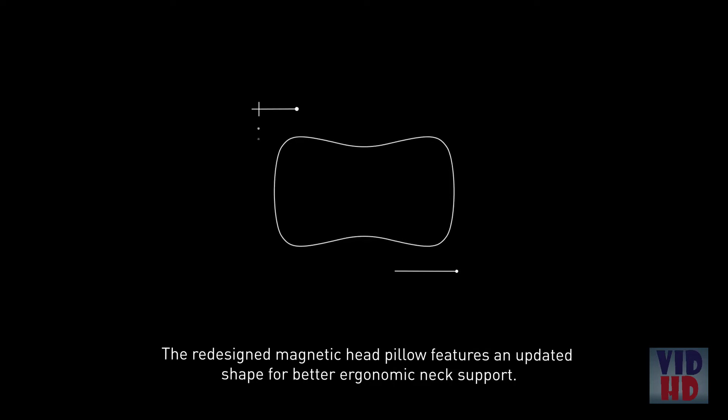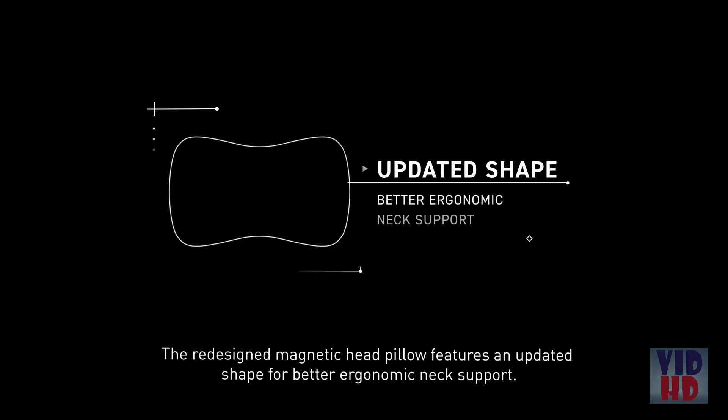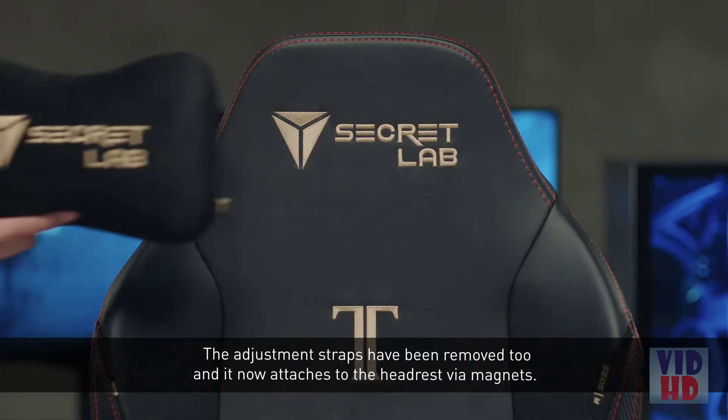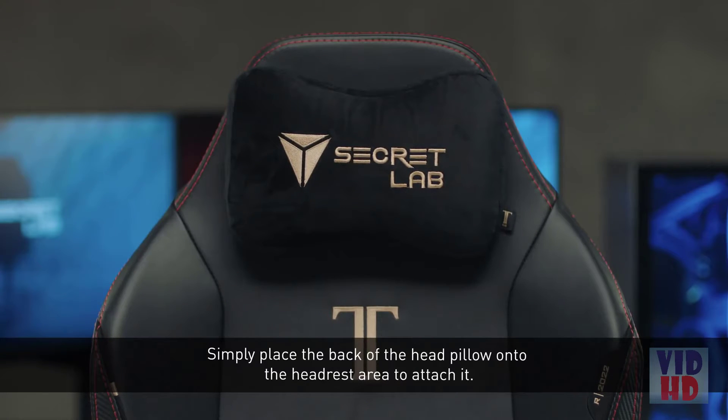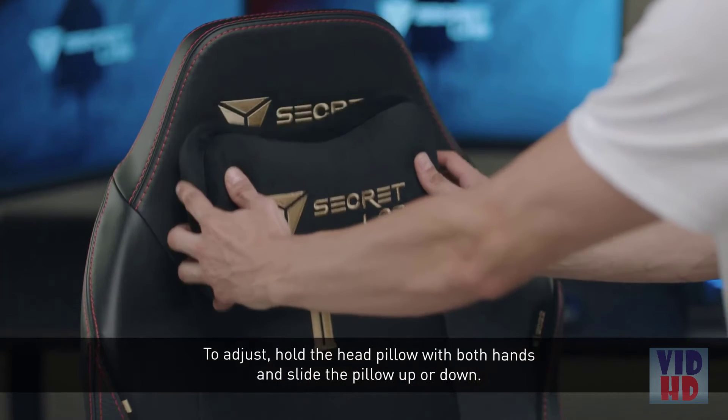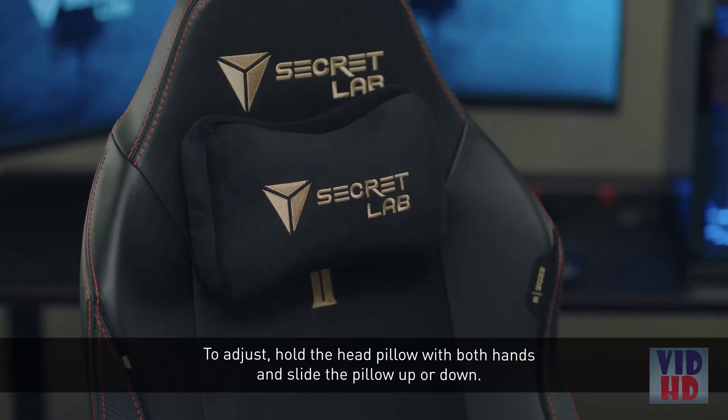The redesigned magnetic head pillow features an updated shape for better ergonomic neck support. The adjustment straps have been removed, and it now attaches to the headrest via magnets. Simply place the back of the head pillow onto the headrest area to attach it. To adjust, hold the head pillow with both hands and slide the pillow up or down.